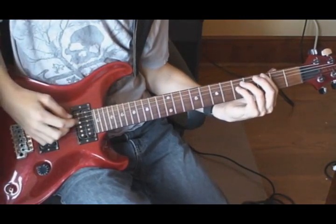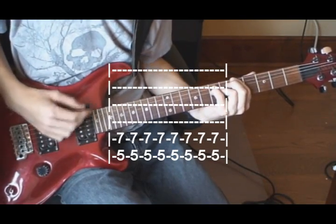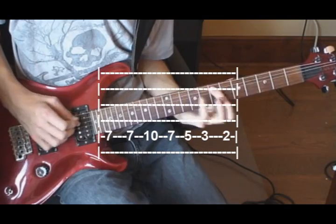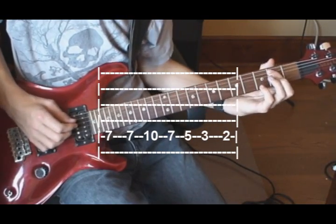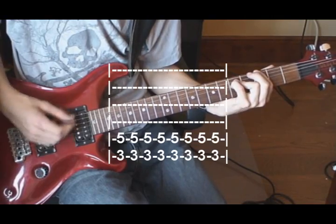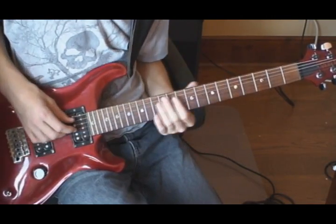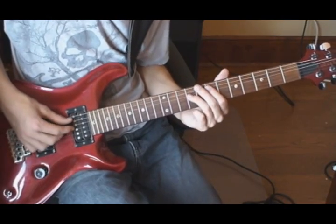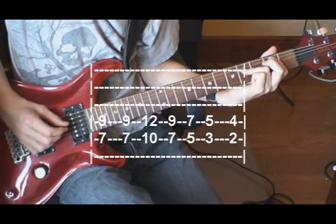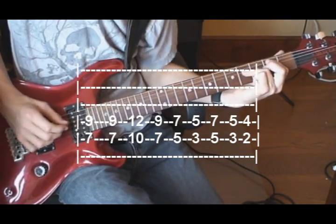So the whole solo should sound like that. After the solo, you play the bridge one more time, then back to the main riff. After you play that 12 times, you go to the bridge again, then to end the song you play the chorus twice.